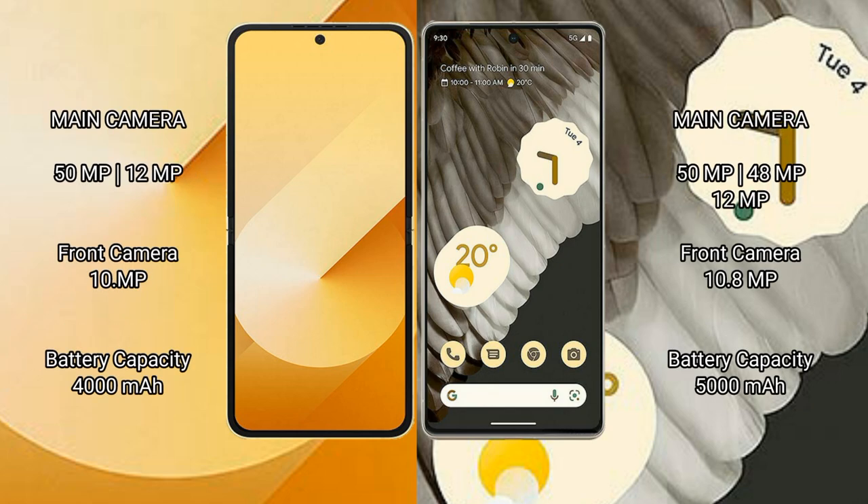For cameras, the Samsung Galaxy Z Flip 6 features a rear dual camera setup with a 50MP main camera, a 12MP ultrawide camera, and a 10MP front camera. The Google Pixel 7 Pro features a rear triple camera setup with a 50MP main camera, a 48MP telephoto camera, a 12MP ultrawide camera, and a 10.8MP front camera.